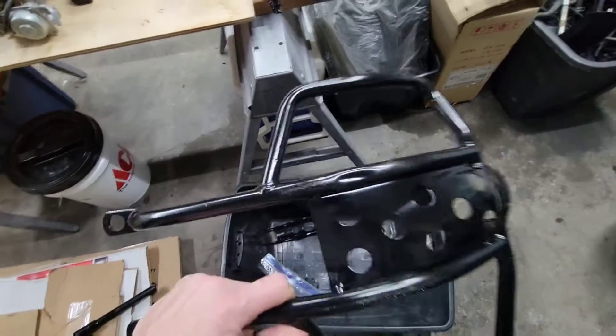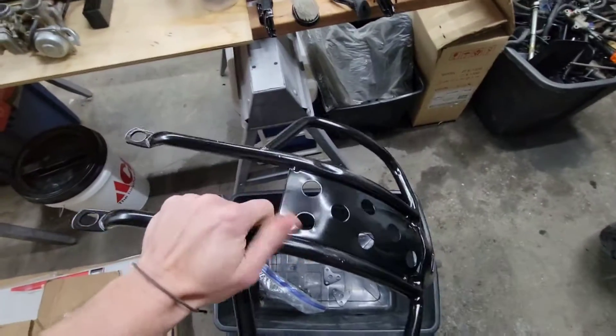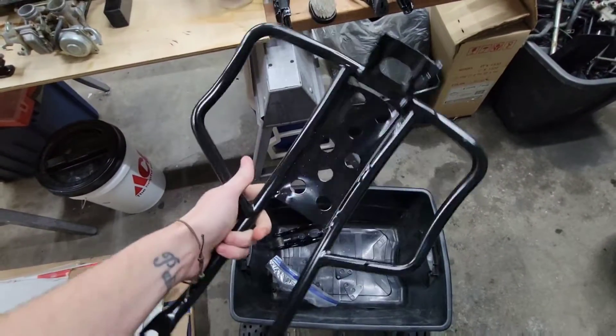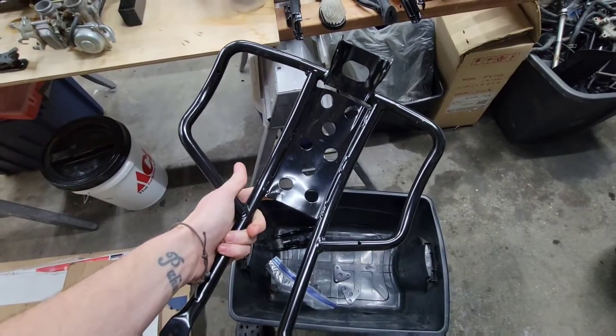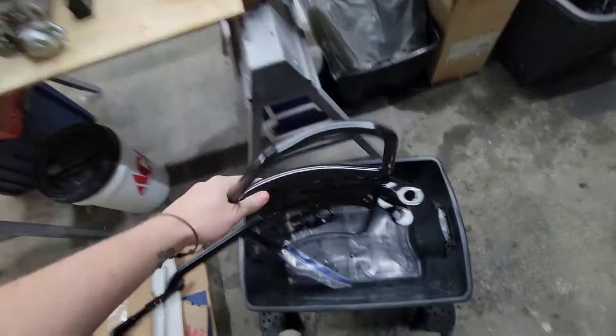Our skid plate — it's obviously dented and stuff, but we got her all powder coated. That's just dirt on there. What better than to just powder coat it, clean it up, and who cares about dents? It's on the bottom of the bike, right?